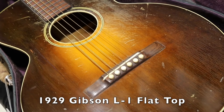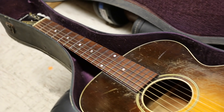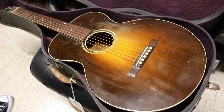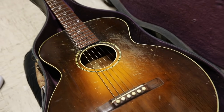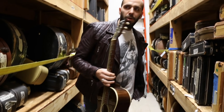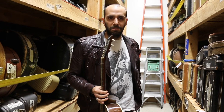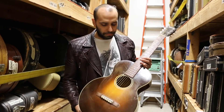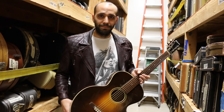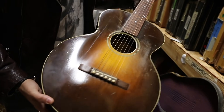Original sunburst finish. That's the Robert Johnson guitar. Robert Johnson played one of these, or at least we think — we don't really know much about Robert Johnson. We know there are like two photographs, and I'm not sure if they know for sure it's him in either one of the pictures. In one picture he's holding one of these, which we're not sure if that was his either, or if somebody just handed him that and said take a picture. It's totally possible. But this is the L-1 Flat Top, which is most commonly associated with Robert Johnson.